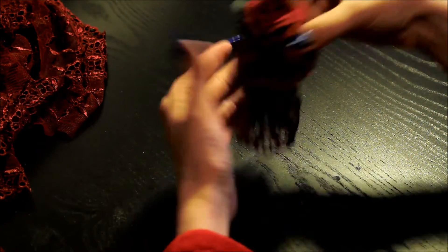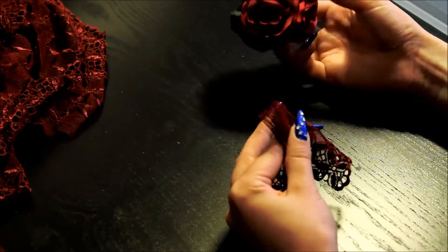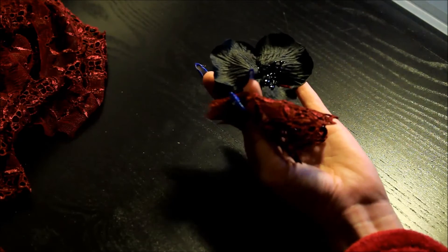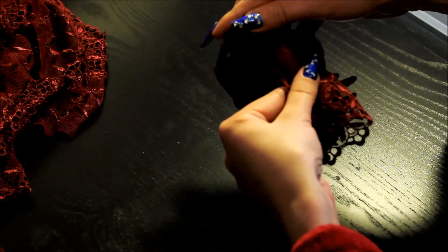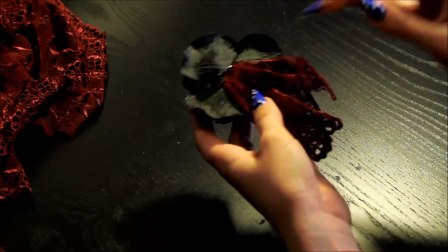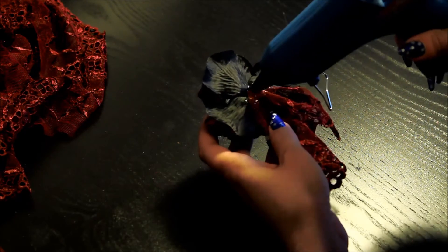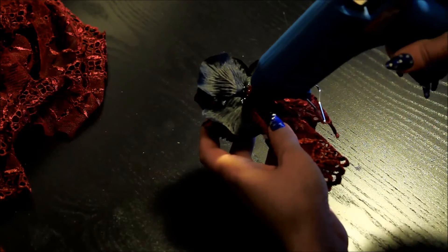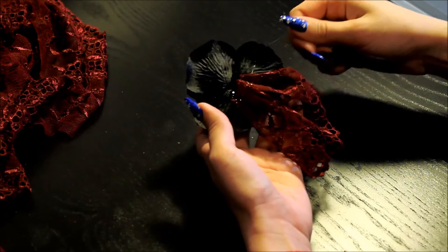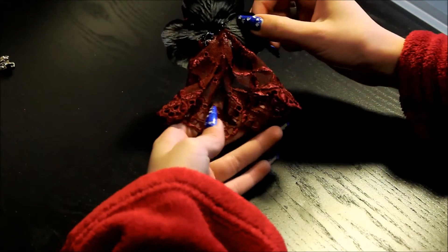This is what it'll look like. Then put glue and place it on top of the leaves. Again, be careful — glue is hot. Give it a moment to dry. Once it's dried it'll look like this. The folded edges will be on the back side.